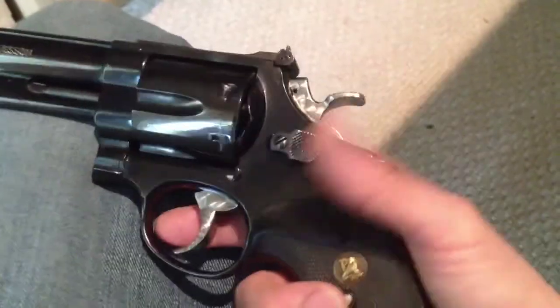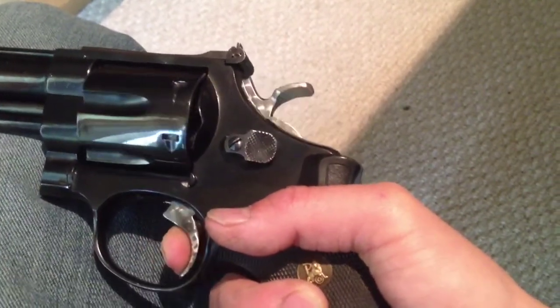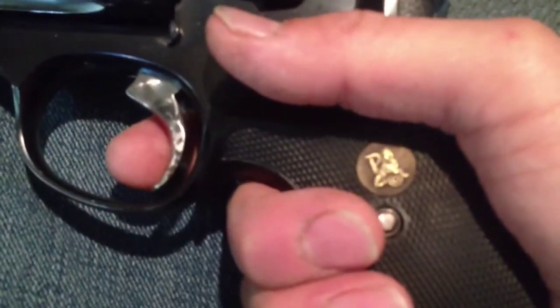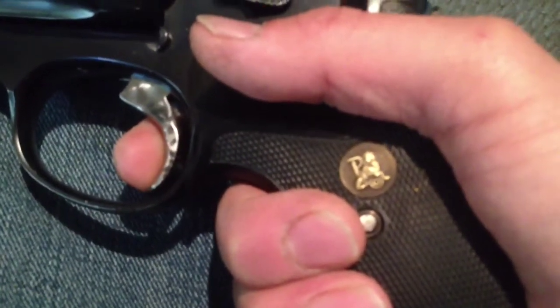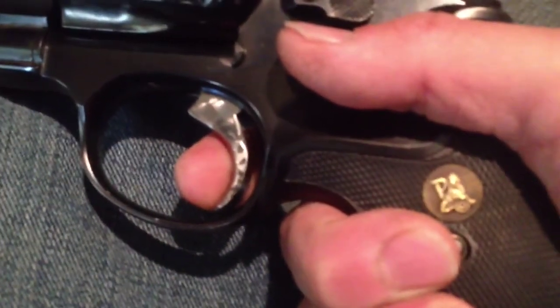This one here is probably the best trigger I've ever felt. The double action — you can't really see it, but it's glass smooth, like butter, and very light. The single action: no take-up, no creep, clean break, very little over travel. This is the finest single action pull I've ever pulled — it's about two, two and a half pounds.